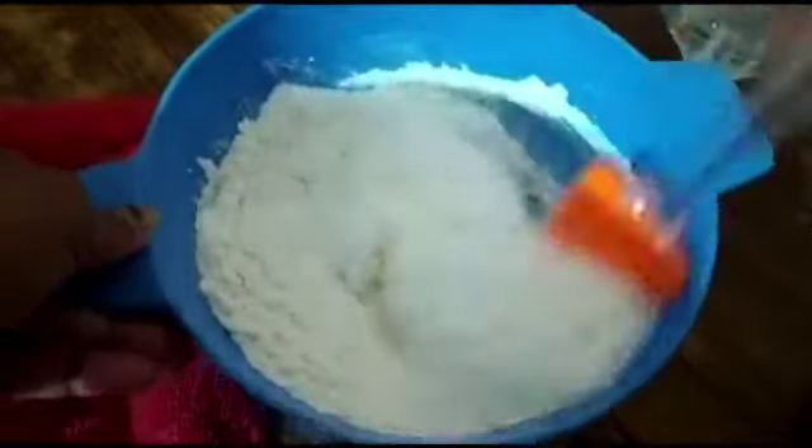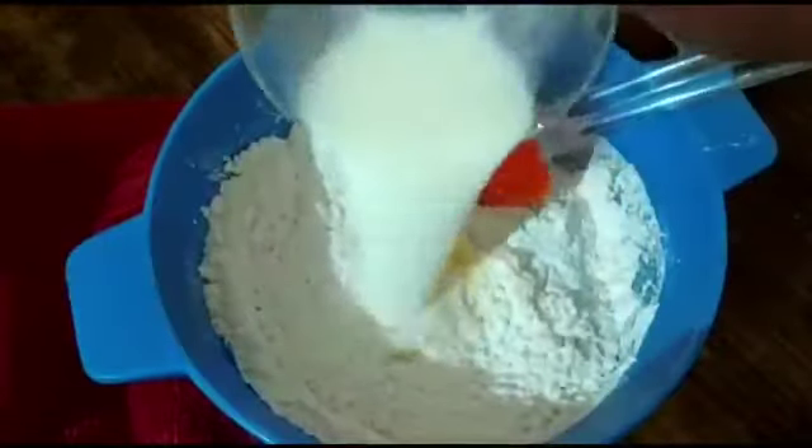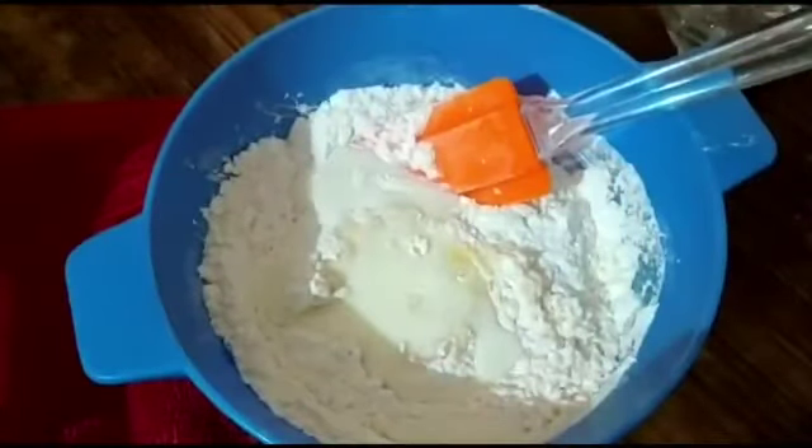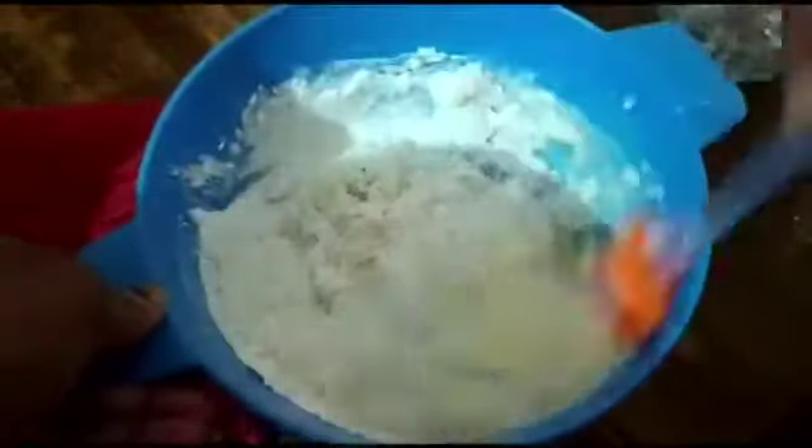To this, add one-fourth cup of milk, again at room temperature. Fold it gently.